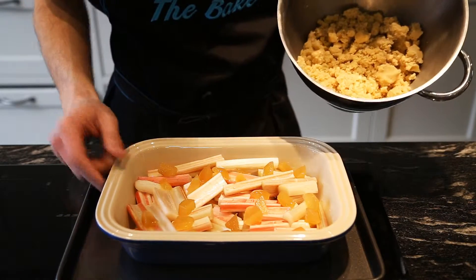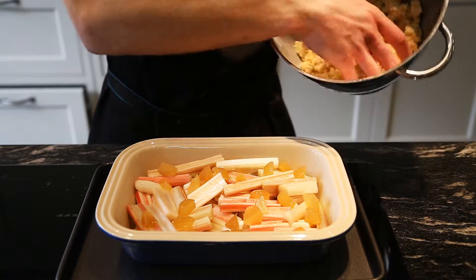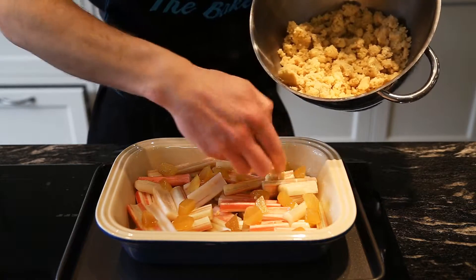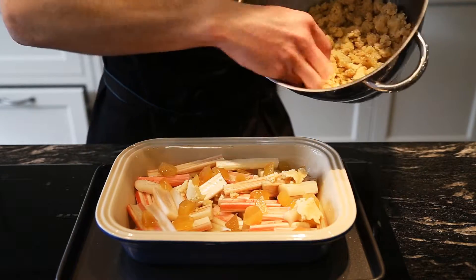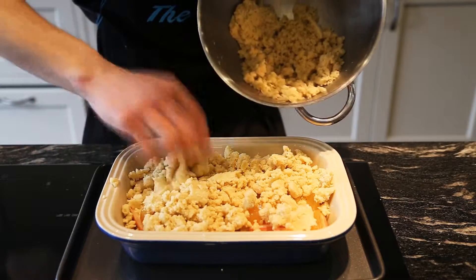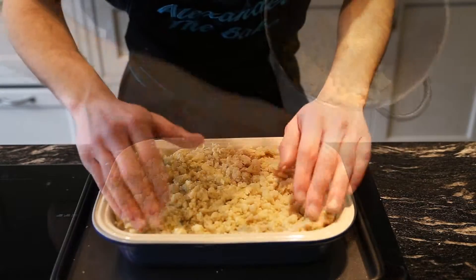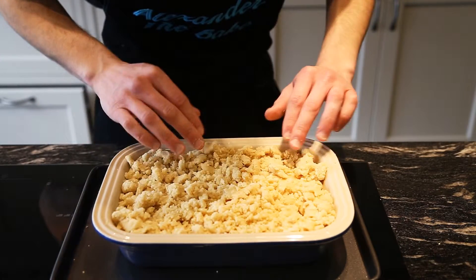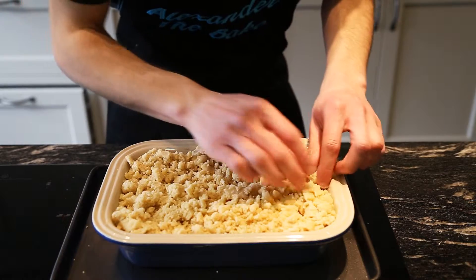The rhubarb mix is done. Now take your shortbread crumble and drop it on top. There will be some big clumps but just break them down with your hands and spread them all over. Make sure it's all nice in the corners, get rid of any big clumps, and then sprinkle the flaked almonds on top.